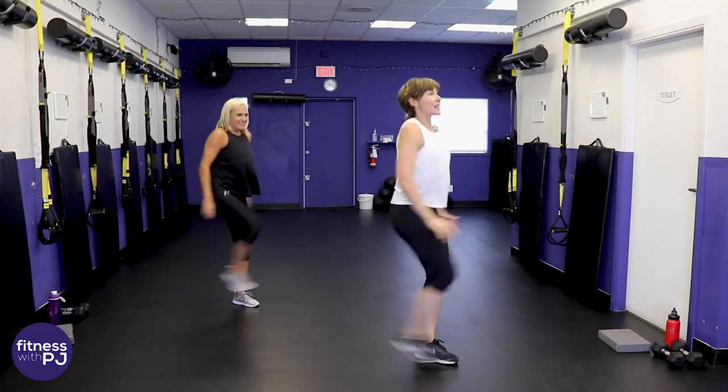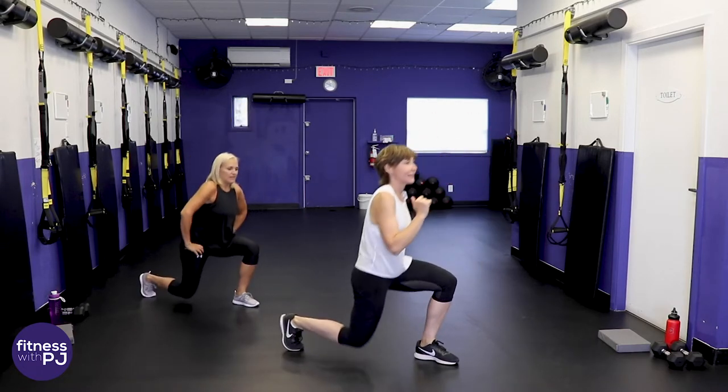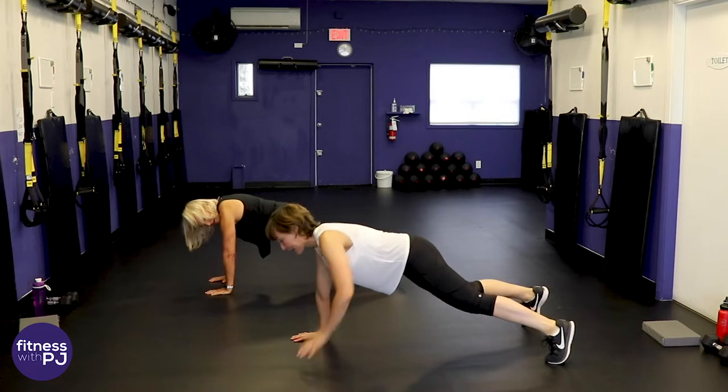Last four, three, two, one more. Alright, at home grab some water and get your dumbbells set up because we are going to get started.